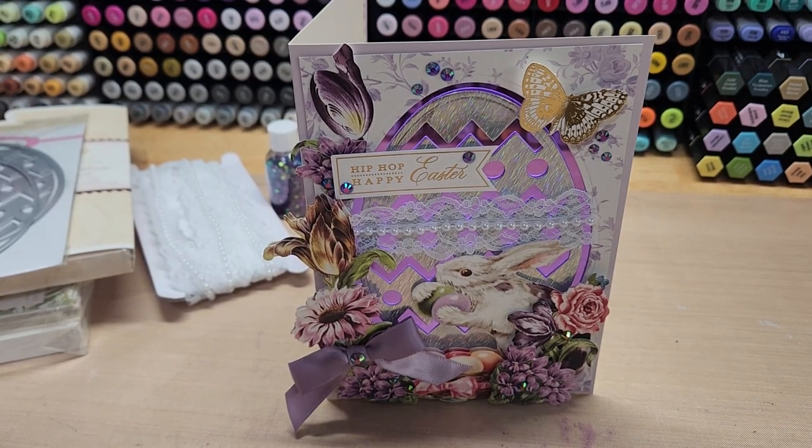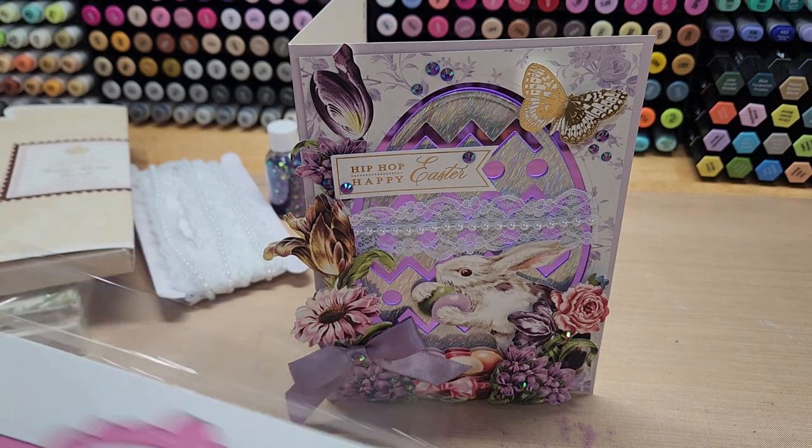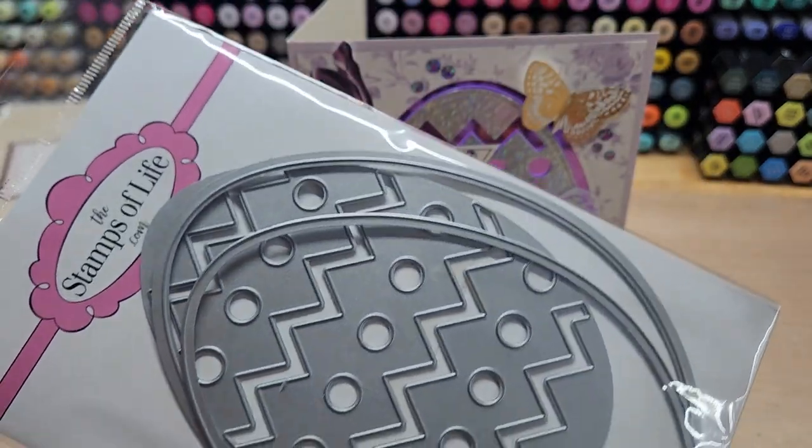Hello, welcome back to Funtime Crafts 24/7. This is a project share video and what I'm sharing with you is this super fun Easter card that I made using the Stamps of Life.